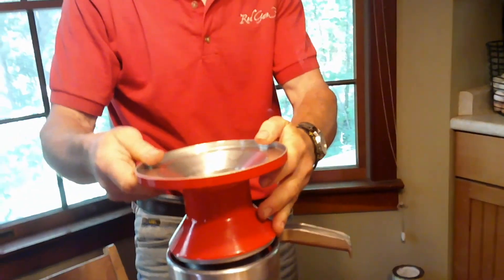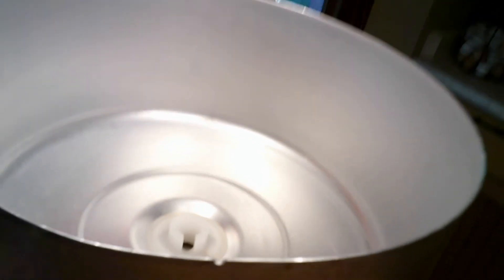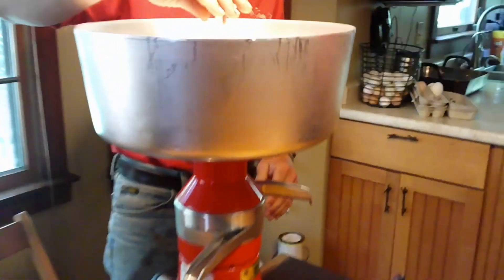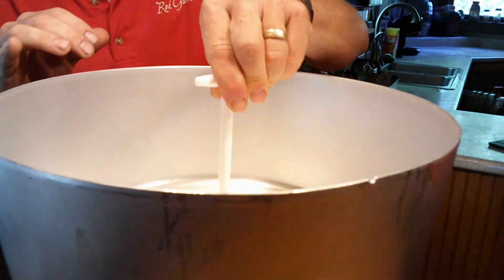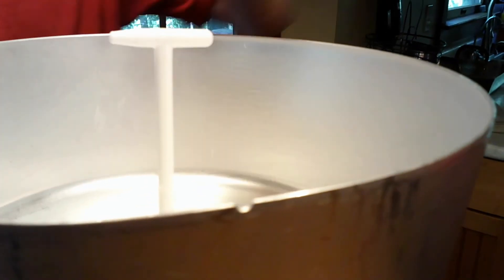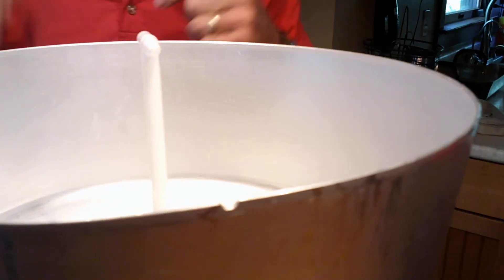Right now I'm just going to set this on top — this is a float, it goes right in there. This plugs the hole so that you can pour the milk in and get it spinning before you actually release the milk. If you look down there and turn it this way, you'll see a hole that allows the milk to flow through. If I turn it to the side, it doesn't allow milk to flow through. How do you know where that hole is when there's a bunch of milk in there? There's a little notch on the side of the bowl — when you turn the white handle and point it towards that notch, it means the valve is open.